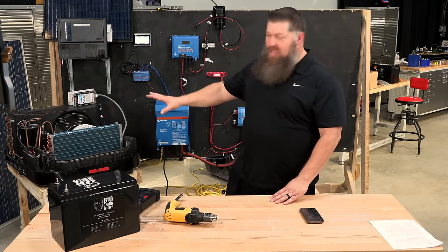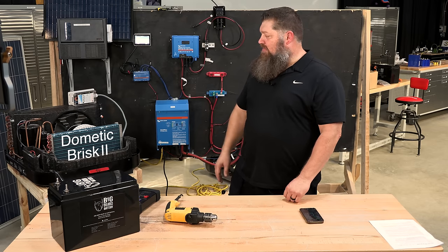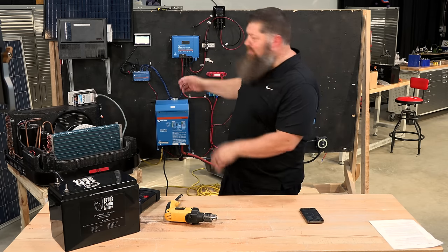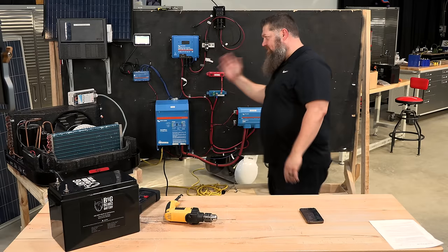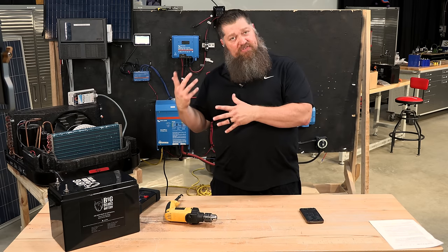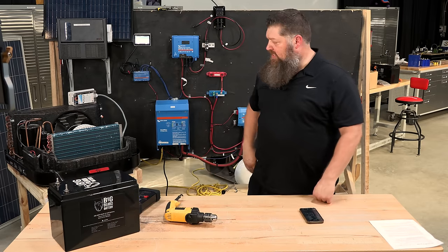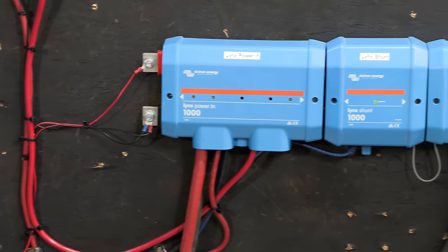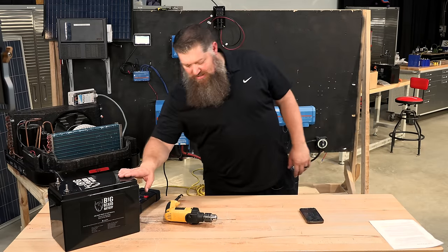Over here I have a standard roof-mounted air conditioner — this is the Dometic Brisk Air 2. Behind me is one of our module walls from our solar class, set up with Victron products. Behind me I have a Victron 3000 watt inverter with all the accoutrements, and one single Big Beard battery.